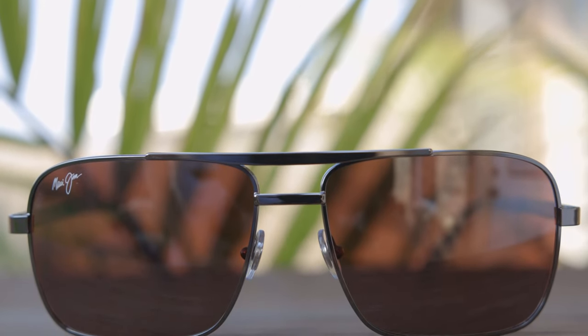Hey guys, welcome back to Shade Review. In today's video, we are going to be reviewing the Maui Jim Compass.